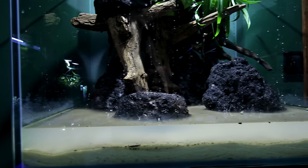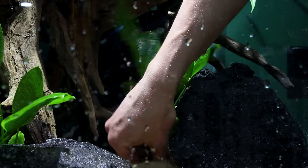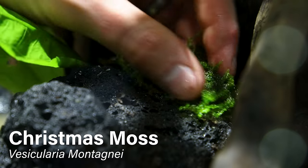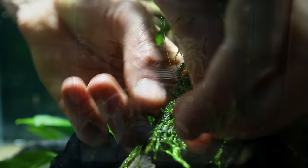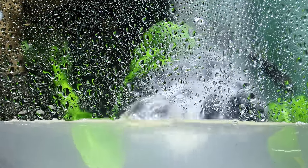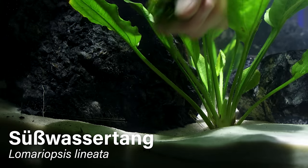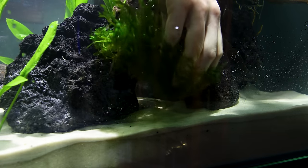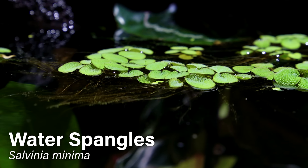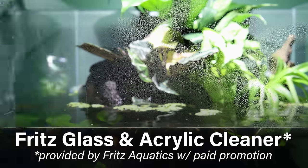We'll move down to the water feature. I'm keeping it fairly simple here with a few Amazon swords. I typically don't use them, but I thought they would be perfect for a setup like this, especially once they get larger. I decided to add Christmas moss as well, tying it onto parts of the branches with fishing line. After adding water, it was a little hazy, so I netted all of the debris and did a 100% water change to clear things up. I added a few handfuls of Süsswassertang to provide refuge for the fish to hide in. No low-tech tank is complete without floaters, so I added a generous amount of Salvinia minima. I put a tiger lotus on the side as well, then gave the glass a proper clean with Fritz Glass Cleaner.